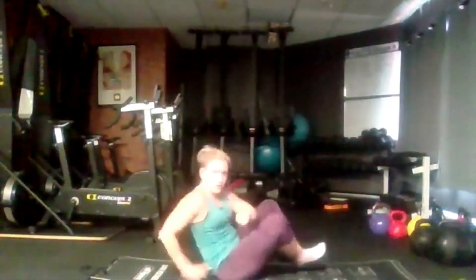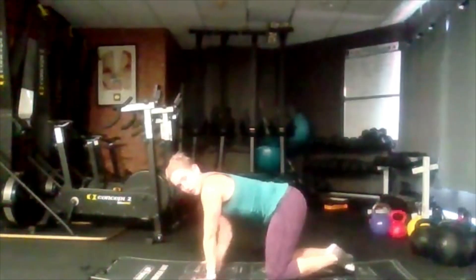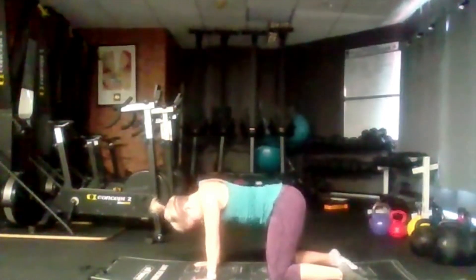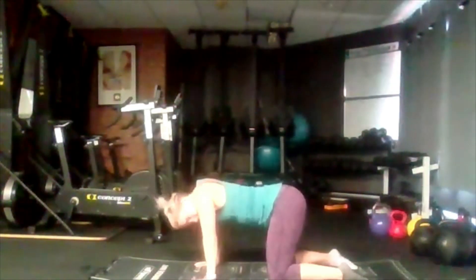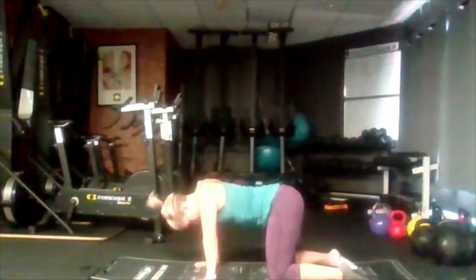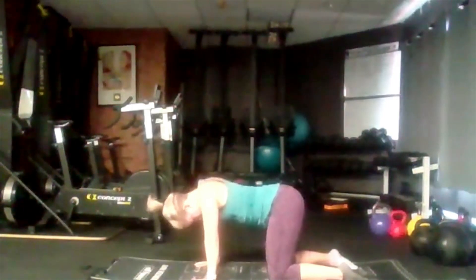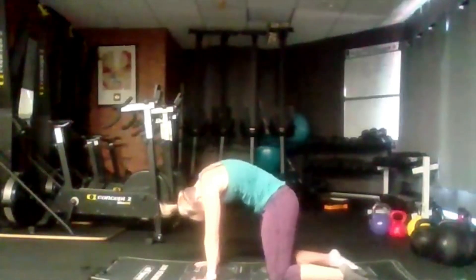We're going to go over onto our front — into our box position on all fours. Make sure there's a straight line from our shoulder to our wrist and our knee to our hip. We're going to roll our shoulders back and roll them forward, trying to get as much movement as we can around through that shoulder and all the way back. The rest of our body is remaining neutral — just rolling through our shoulders.